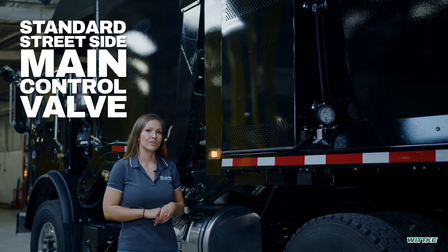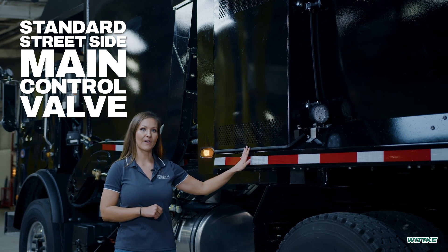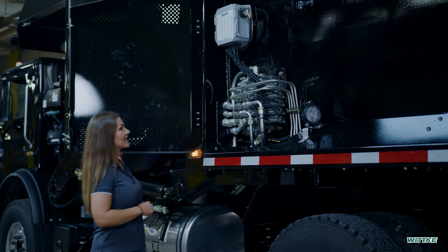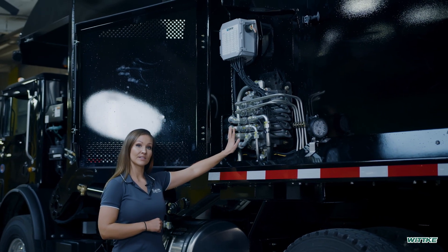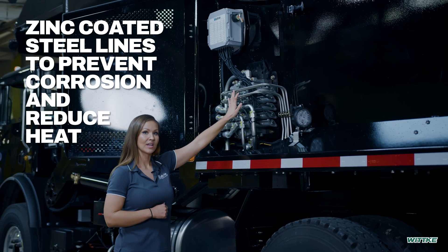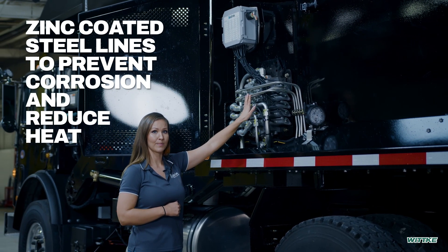Our Wicks come with a standard street side main control valve. Behind this cover you will see an air over hydraulic system. These steel lines are zinc coated to prevent corrosion, as well as reduce heat and lower maintenance.